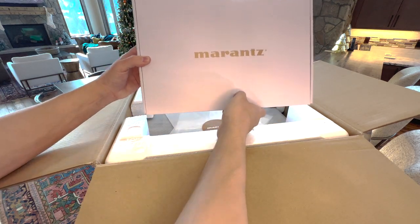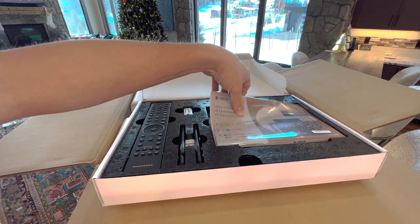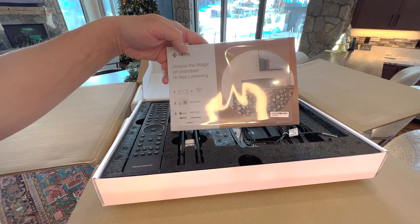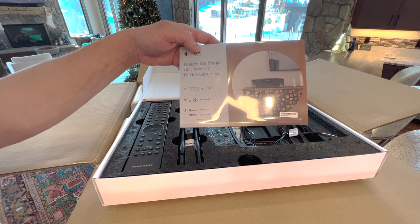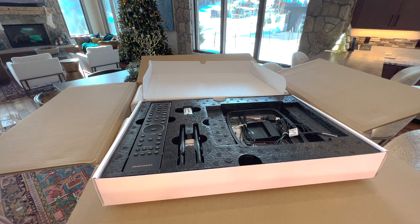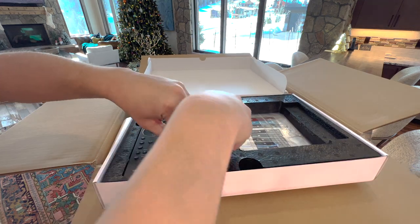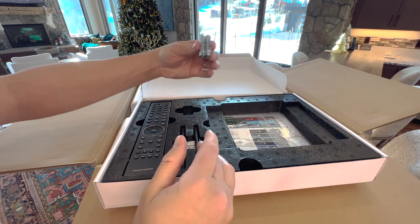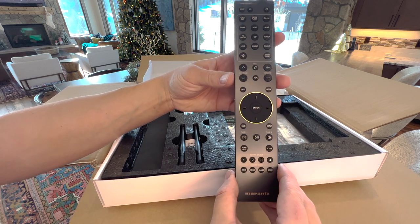First thing you see is a Marantz kit. We have a quick start guide and a little advertising brochure on how the HEOS system works. HEOS is really great — it's multi-room audio with an application where you can independently stream music to all the different rooms throughout your house, including this AVR. You have your FM and AM antennas, your Wi-Fi and Bluetooth antennas, batteries for your remote, and then the Cinema series has this beautiful remote with a gold ring — very elegant.